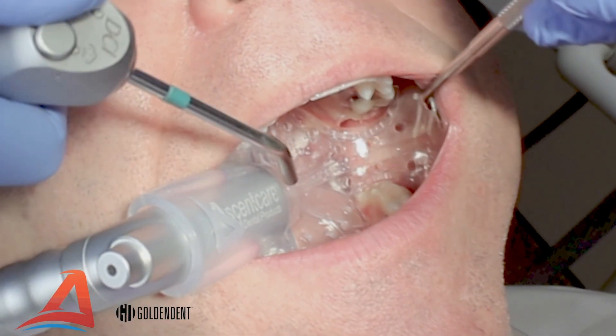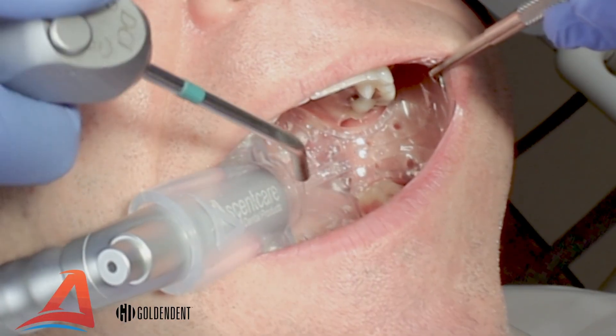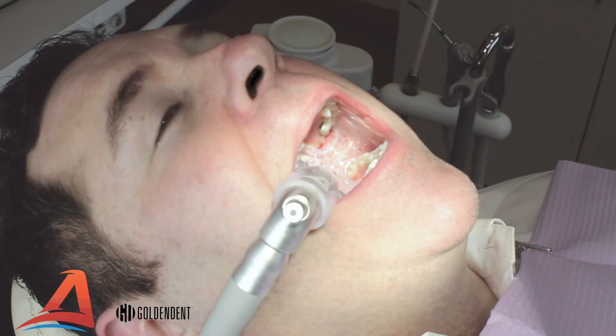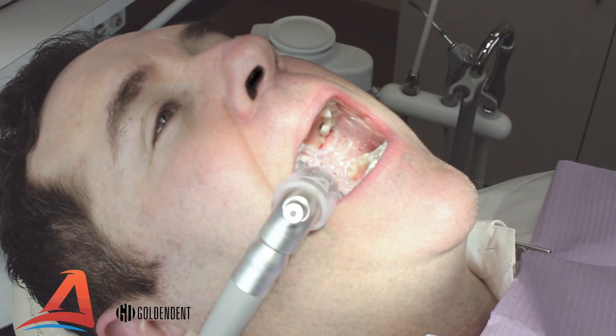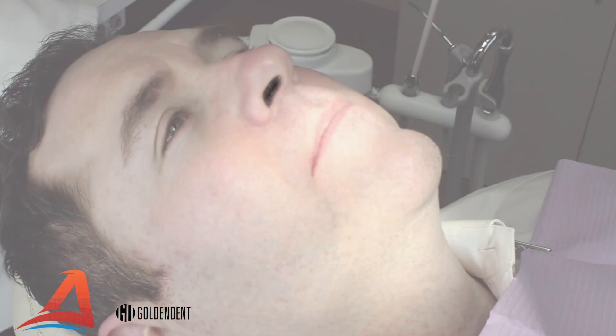You can now begin your dental procedure with VacuLux isolation. To remove the mouthpiece, instruct the patient to open wide and gently pull out the adapter and mouthpiece together.